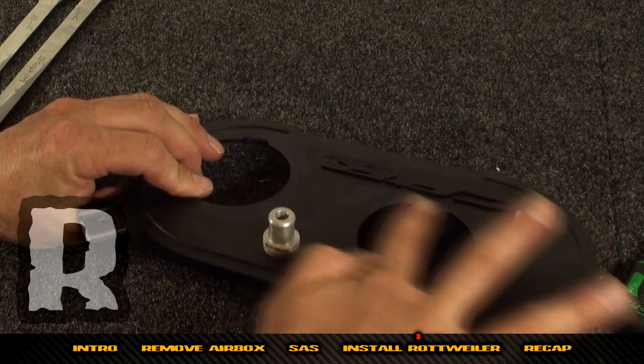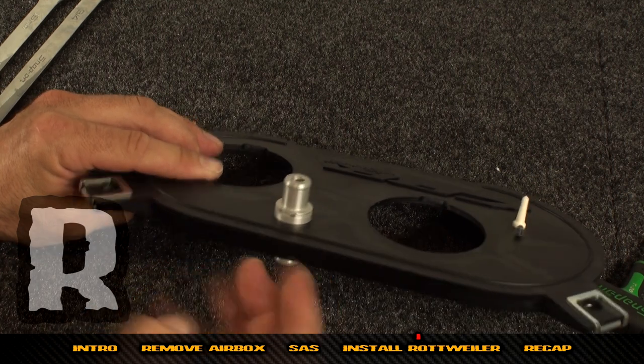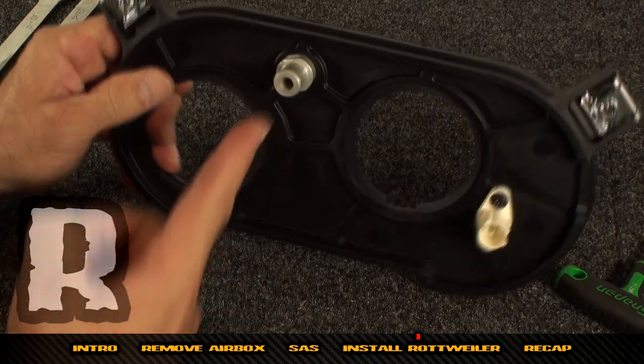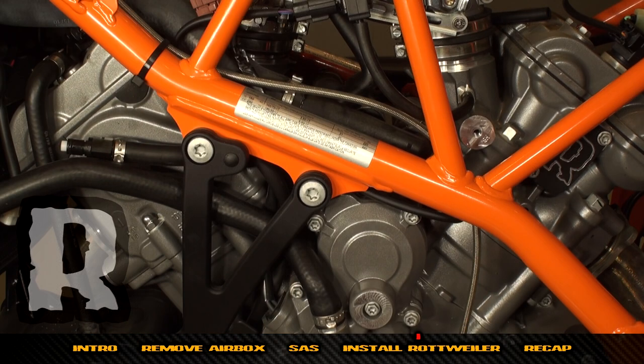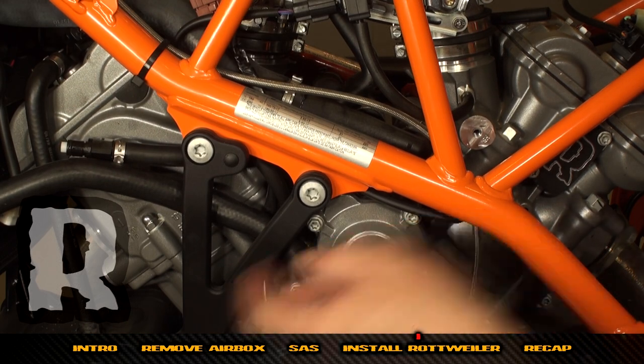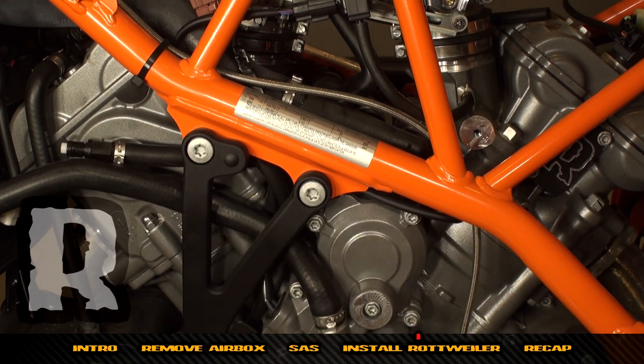Remember: the side with the serrations is where you want to be able to blow through — this would be the bottom. Now on the left-hand side of the bike, locate the crankcase vent hose and pull it through, rerouting it up in between the throttle bodies.